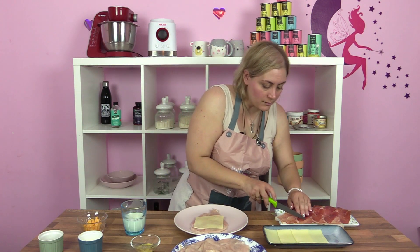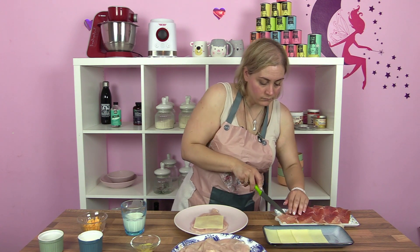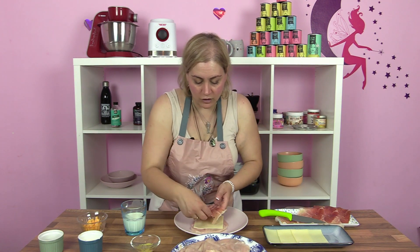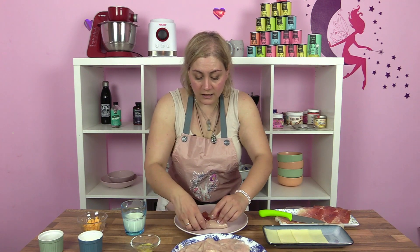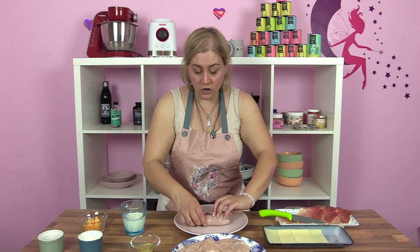Nos dice que cortemos la mitad de la loncha y la pongamos. La otra mitad la reservamos para una vez esté hecho, y ya lo enrollamos. Si tenéis palillos, ponerle unos palillitos y vamos a llevarlas todas a la sartén.